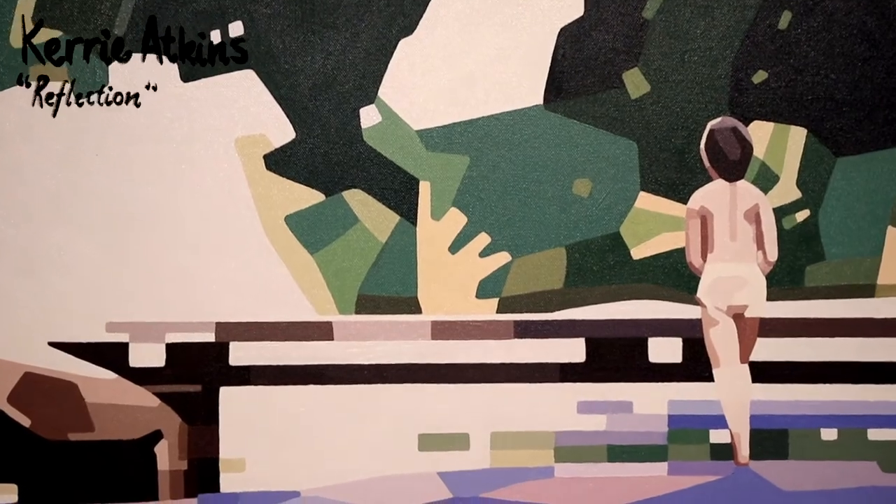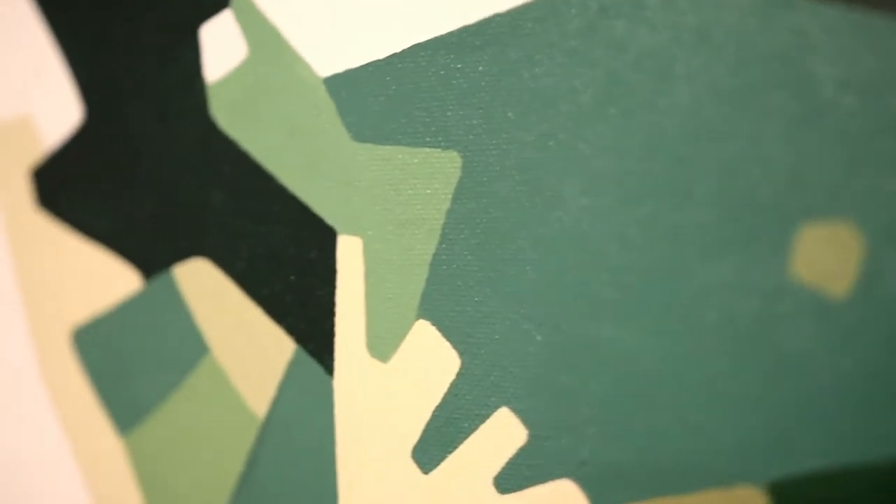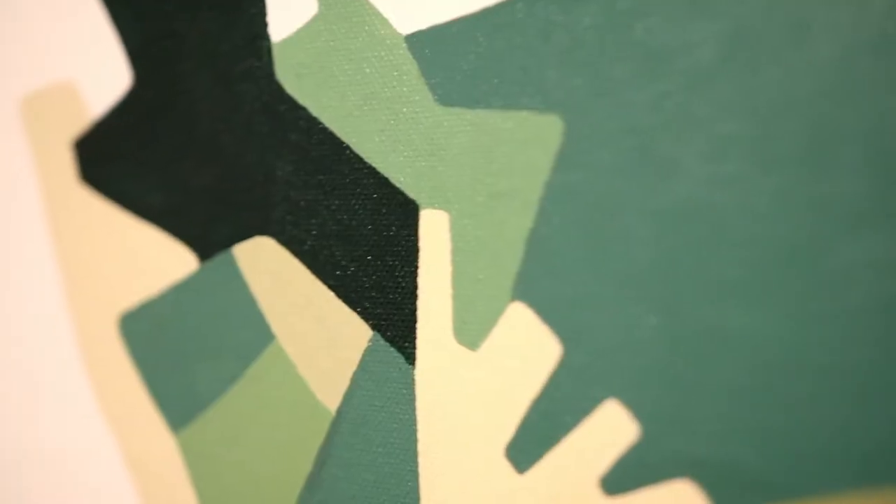We chatted to local senior artist Kerry Atkins. She never uses black straight out of the tube — she reckons it looks dead and flat. So she mixes it. She uses burnt umber with ultramarine blue, or sometimes burnt umber with hookers green.